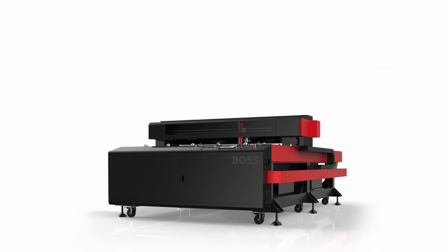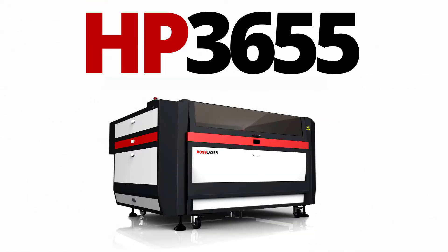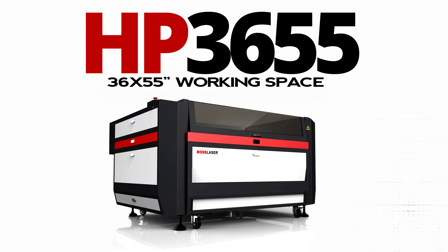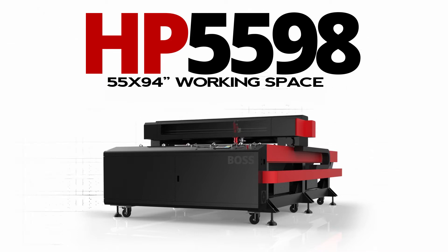The HP Series offers three platform options: the HP 2440 with a 24-by-40-inch working space, the HP 3655 with a 36-by-55-inch working space, or for full sheets, the HP 5598 gives you 55-by-94 inches of working space.